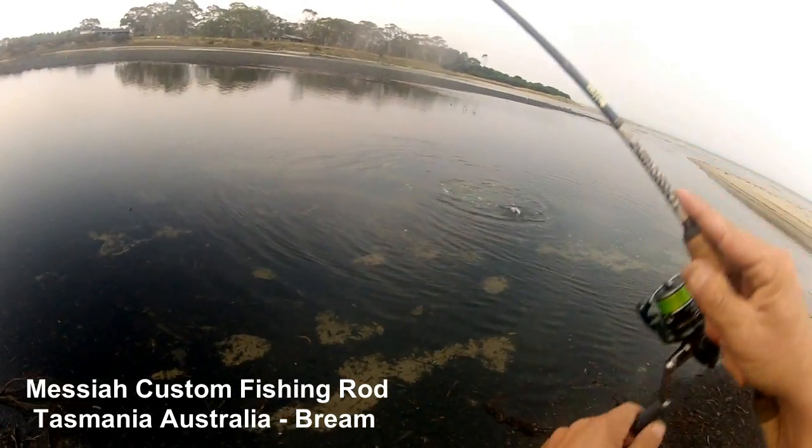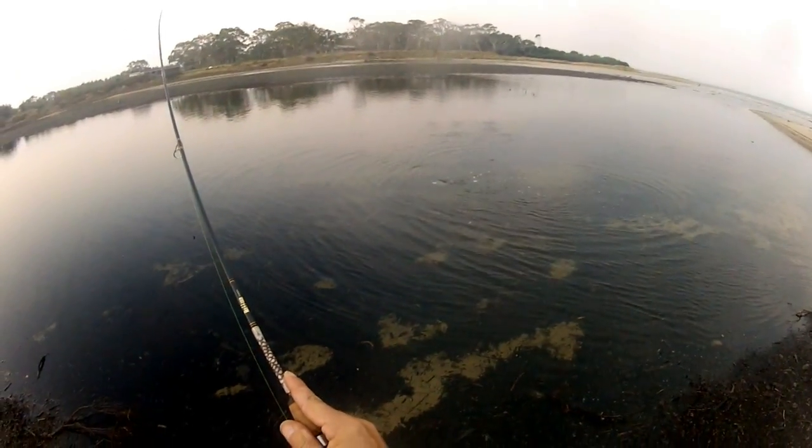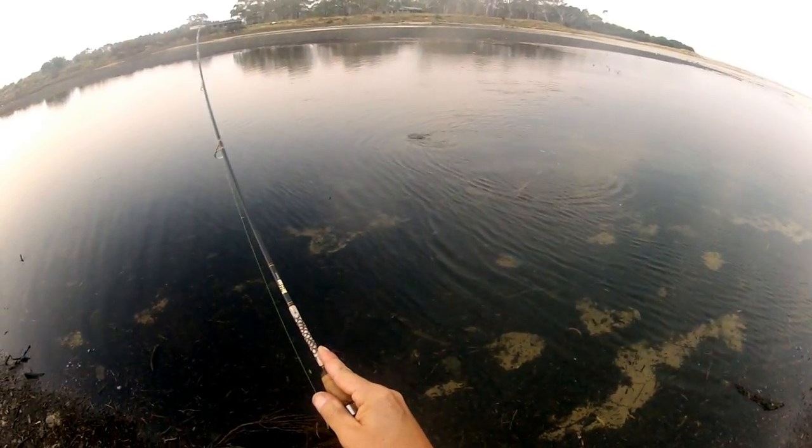Hi folks, Scotto James here, the man with the mullet from Messiah Custom, having a bit of a play with some surface lures just before dark, little estuary, east coast of Tassie.